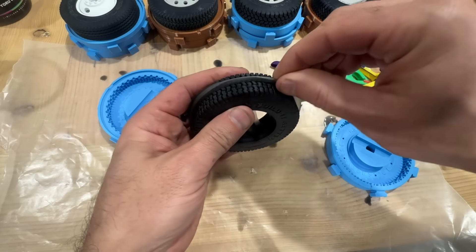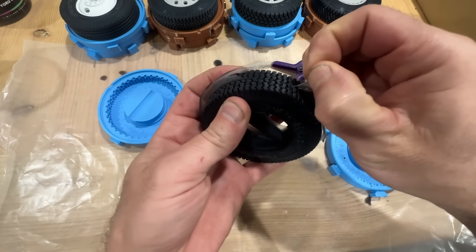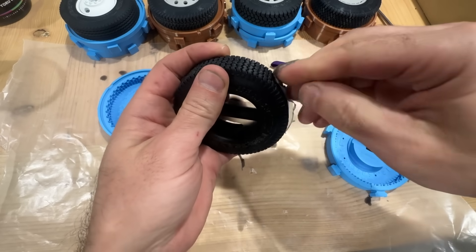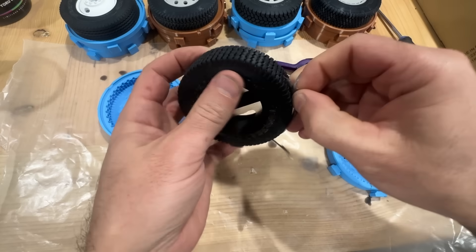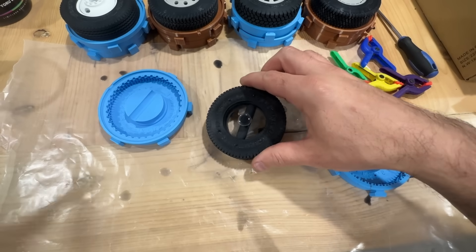We just need to pinch off all of the flashing from our seam so we can clean up the outside edge of the tire, and then using a razor blade we will cut the plug out of the middle of the tire.